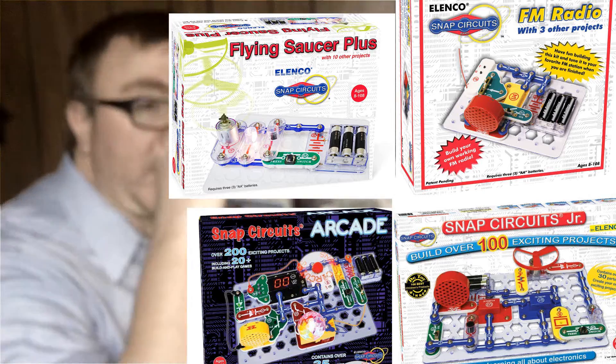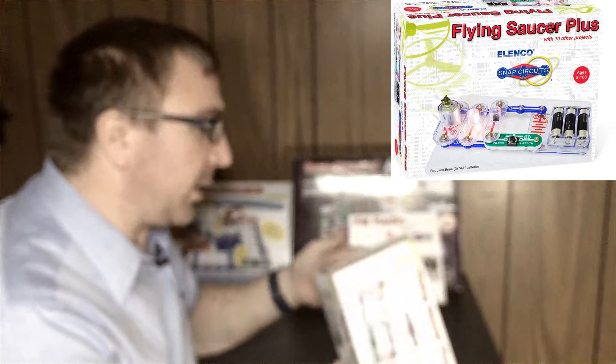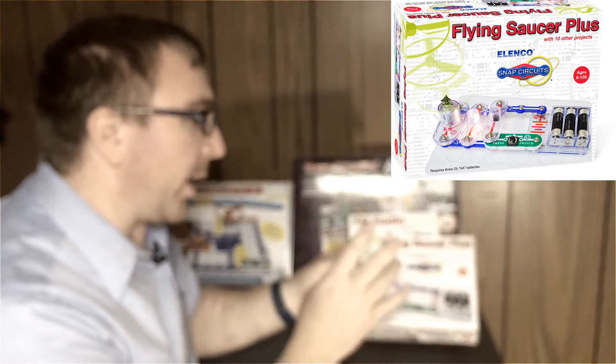Here we have the four types of Snap Circuits we have for review. The Flying Saucer Plus — great deal. It has several projects in it and the book is very well done. I would recommend this for someone who wants to try out Snap Circuits for the first time and doesn't want to spend extra money on these bigger kits, although the bigger kits are a good deal.